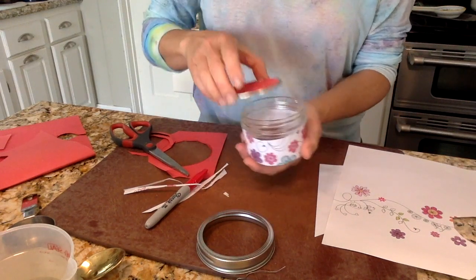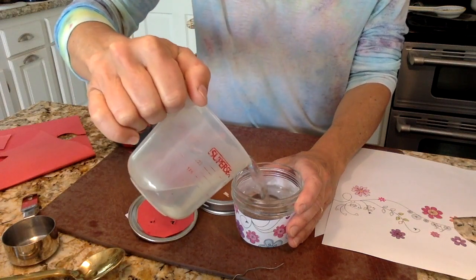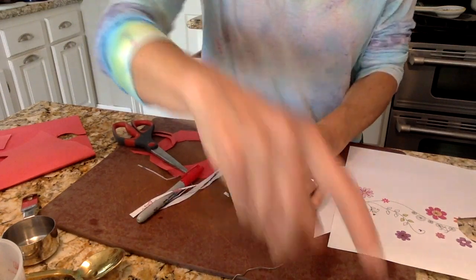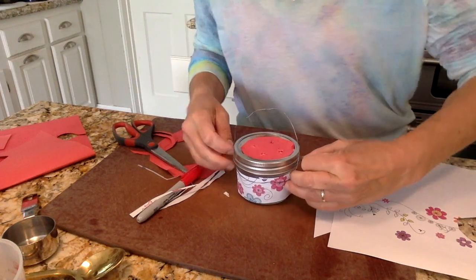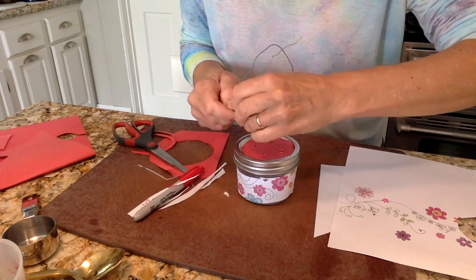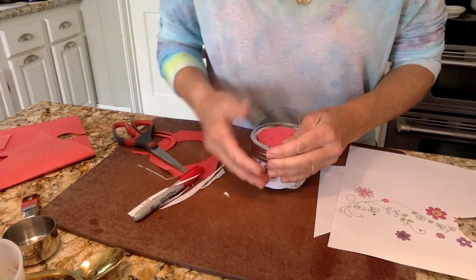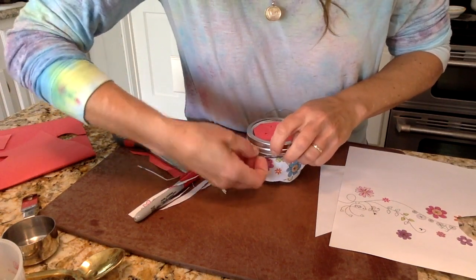Now this is super attractive to hummingbirds — there's red, there's flowers. So next I'm going to put my sugar water in, take my lid, and put it back on. Then I'm going to take my wire and put it around the bottom of my hummingbird feeder and attach it on this side. You can use twine for this — it doesn't have to be wire. Just something to hang it with, and you can be creative about it. I'm going to put it all the way around and fasten it together like so, and then you have a hummingbird feeder.